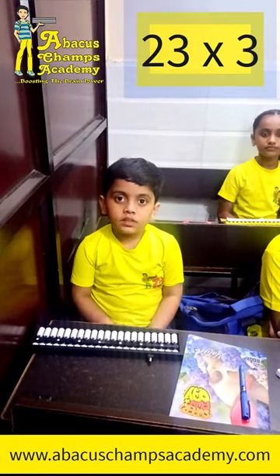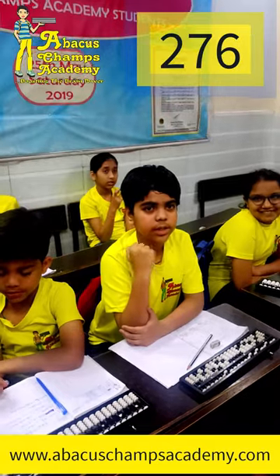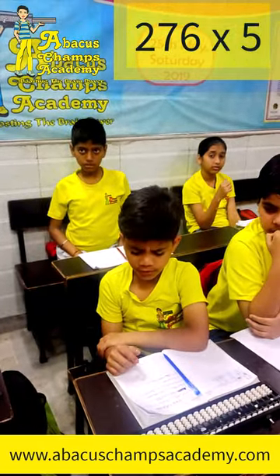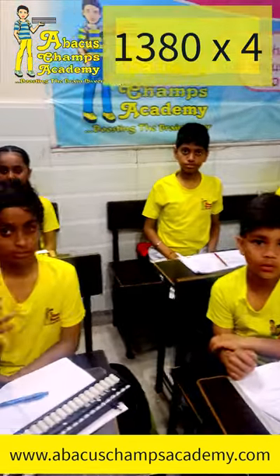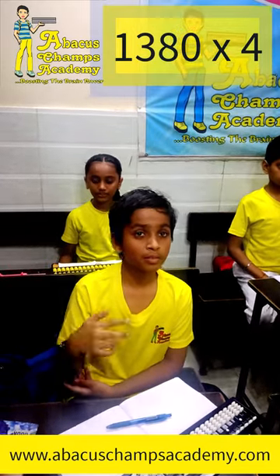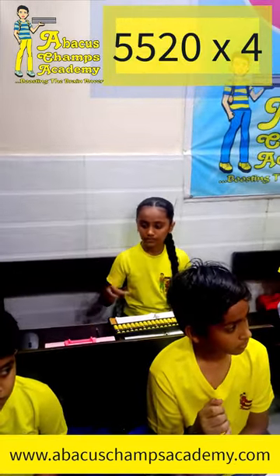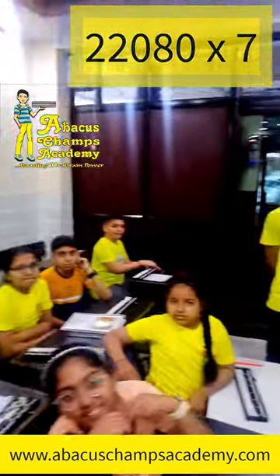Yes, girls, start. 23 x 3, 69 x 4, 276 x 5, 1380 x 4, 5520 x 4, 2280 x 7.